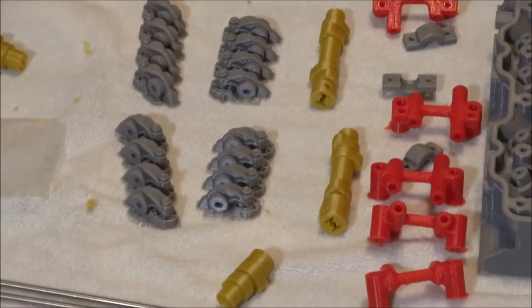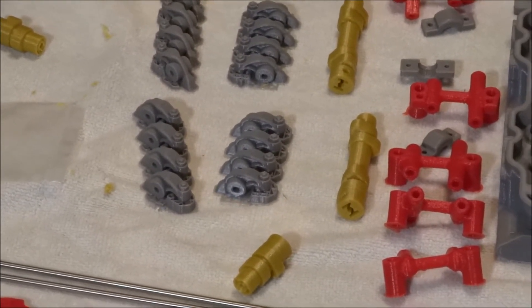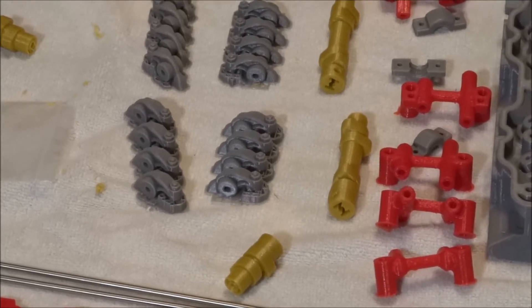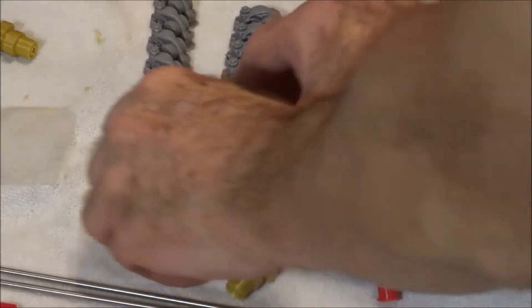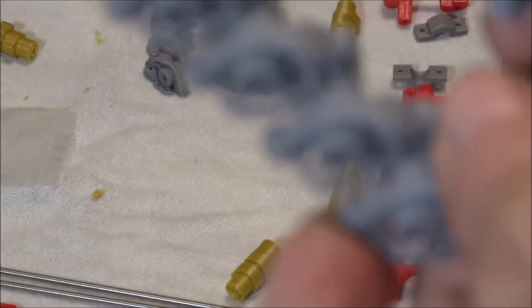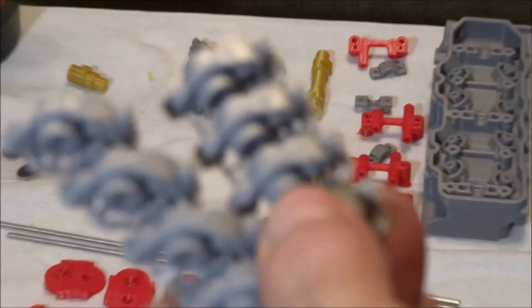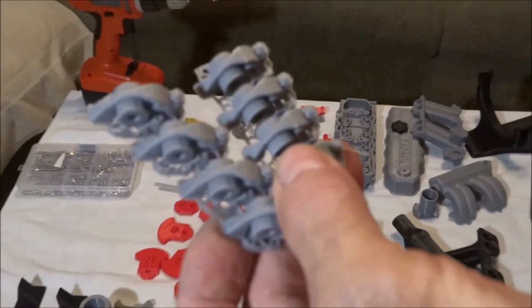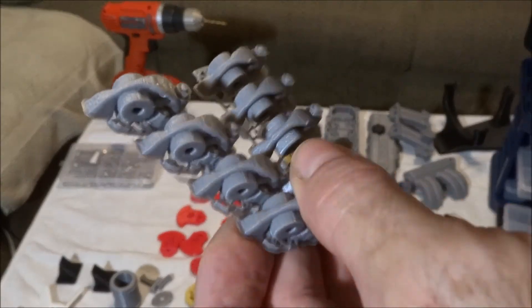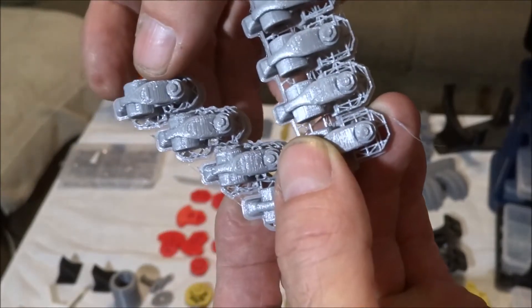I have two sets of rocker arms because I printed one set at a .3 layer height and then changed over to a .1 layer height. The difference in print quality between them is quite a bit.